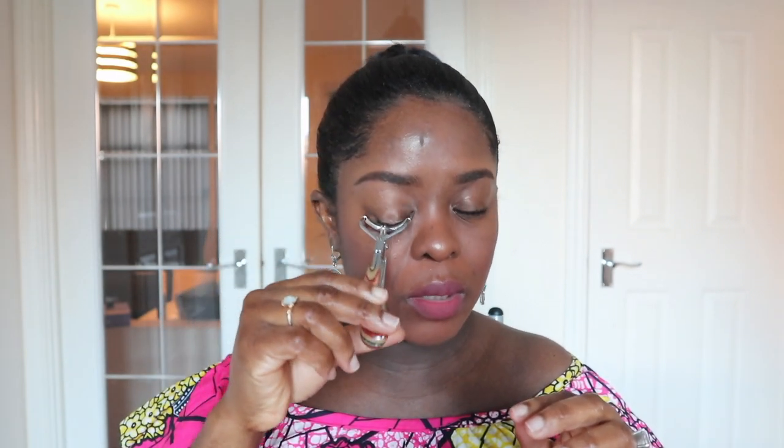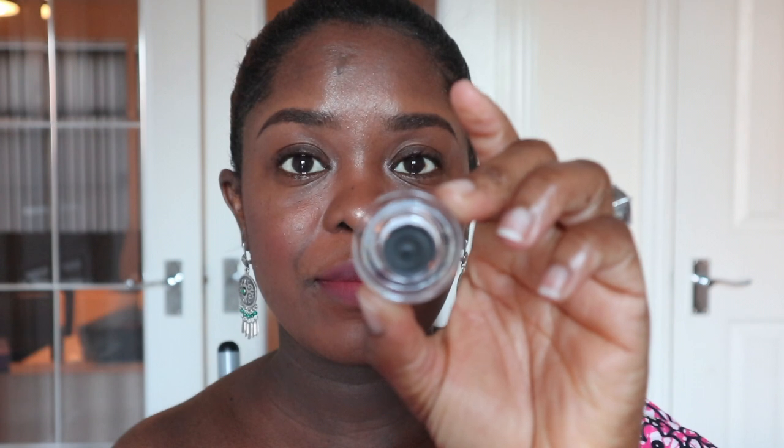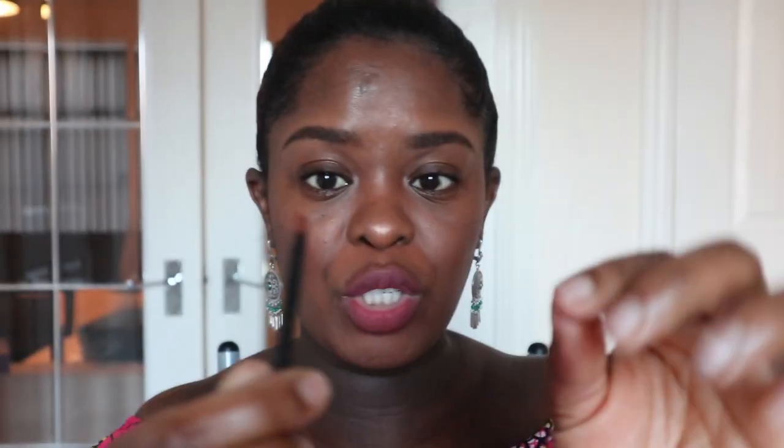Now let's get right into the tutorial and try to put on these lashes — you better work! The first thing I'm going to do is straighten my lashes. So this is what it looks like when you open the product — we have the gel, the brush, and the lashes. Guys, pray for me!